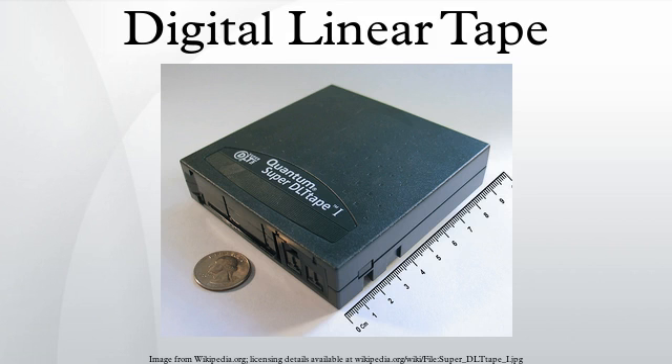Digital Linear Tape is a magnetic tape data storage technology developed by Digital Equipment Corporation from 1984 onwards. In 1994, the technology was purchased by Quantum Corporation, who manufactures drives and licenses the technology and trademark.